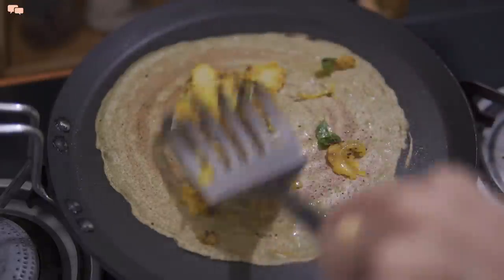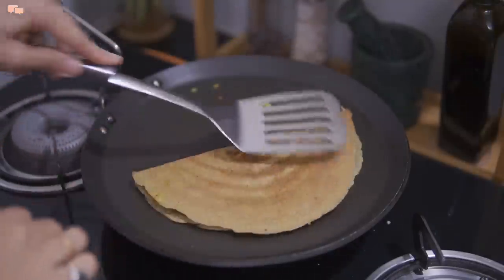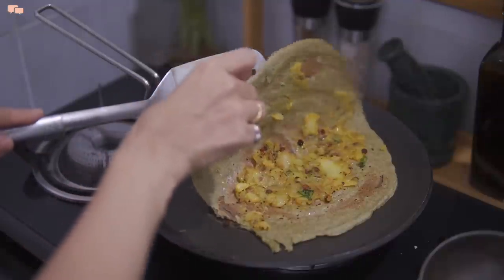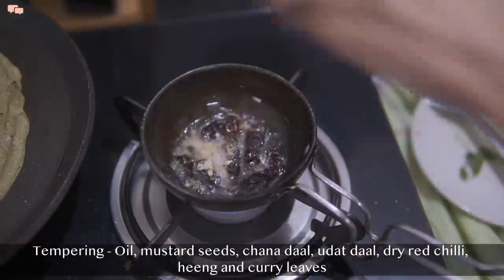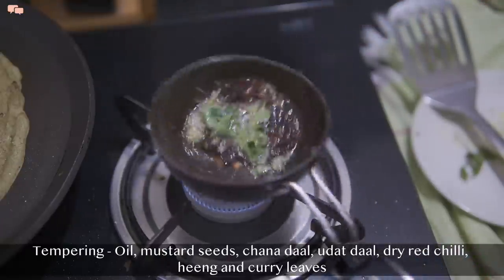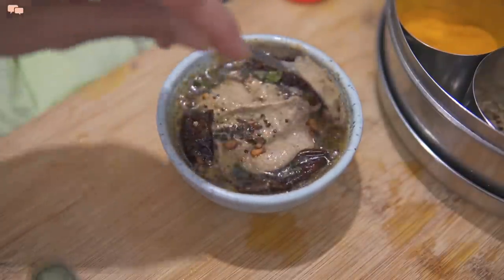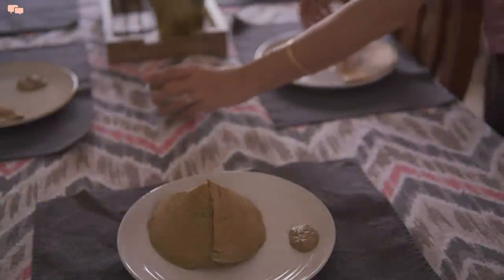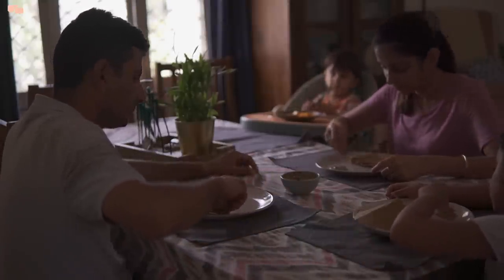I'll spread the masala on the dosa and the high-protein millet masala dosa is ready. I'll prepare all dosas and add the tempering to the chutney as well. Quick and healthy recipes like this on weekends give more time to spend with family. Rutvi and Dhaire wanted plain dosa and we adults enjoyed the masala version.